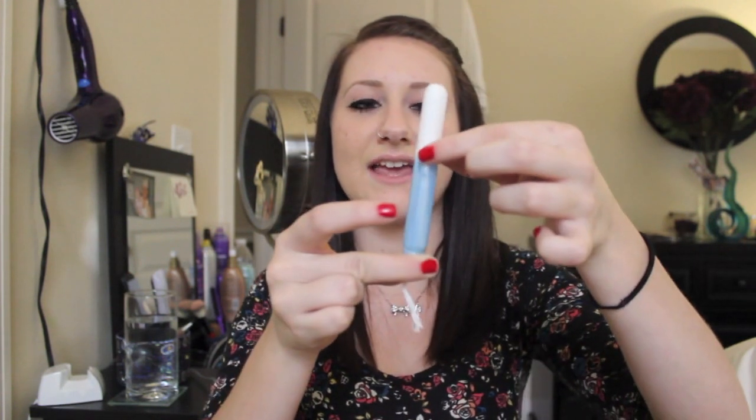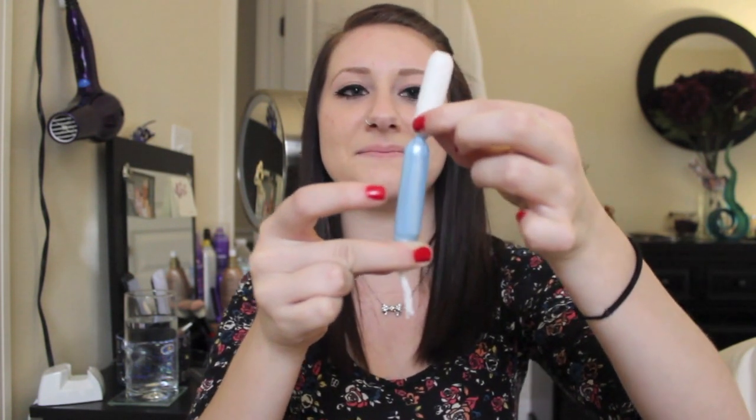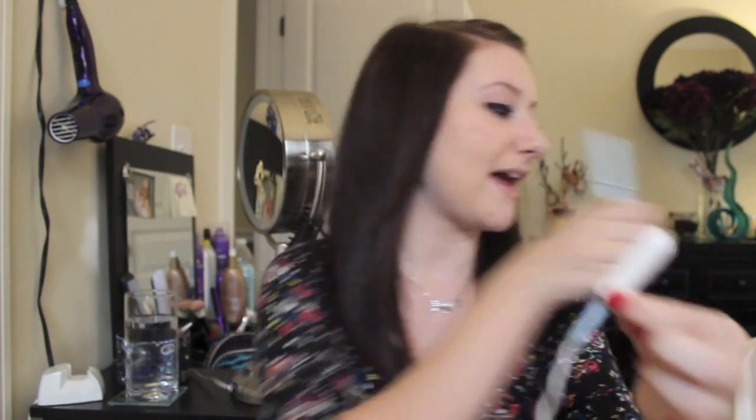So once this is inside, you're gonna want to push up on this and then the tampon stays in there, and then you just take this out. This part is in you, so then you just put this back in the little thing, like so, and then discard it — there's like a little trash can. Basically when you're done, you just pull it out slowly and just throw it in the toilet, then flush it and you're good.